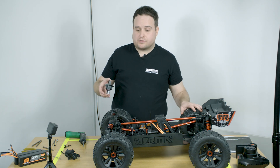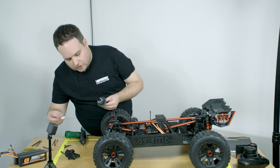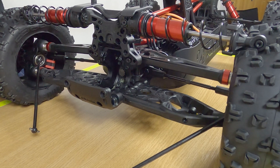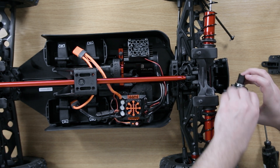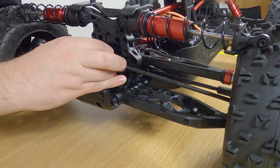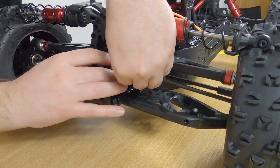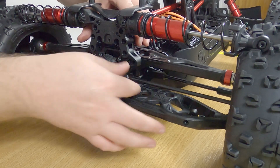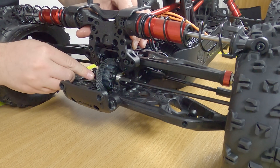When reinstalling your differential into the car, make sure that it is the correct direction. There is a lug inside the gearbox, so it's impossible to install it the wrong way around. Make sure that you put the driveshafts in at this point — just line those up. It's very important to make sure that the shim is seated correctly inside.